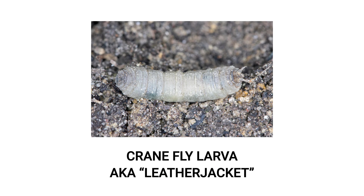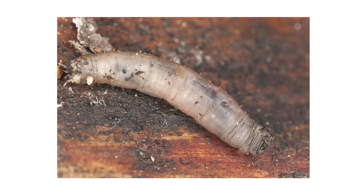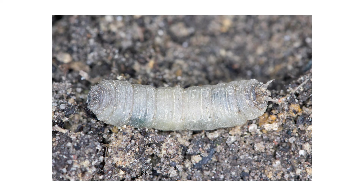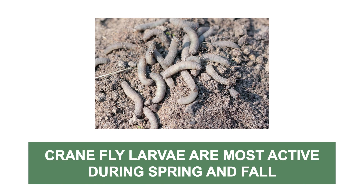Crane fly larvae are also referred to as leather jackets. They grow two to three inches in length. These larvae lack legs, and they can be white, gray, green, or brown. They also have finger-like appendages at the tail ends of their bodies. Crane fly larvae are active during spring and fall. Adults will lay egg clusters in bodies of water or in moist soil, and once they hatch, they'll feed on surrounding plant material.